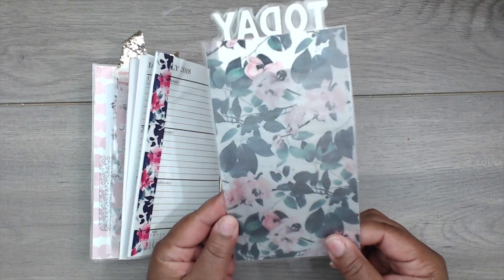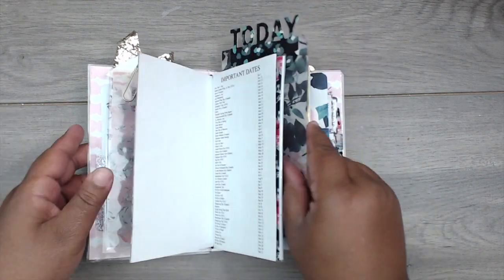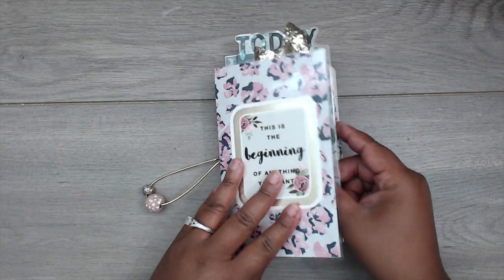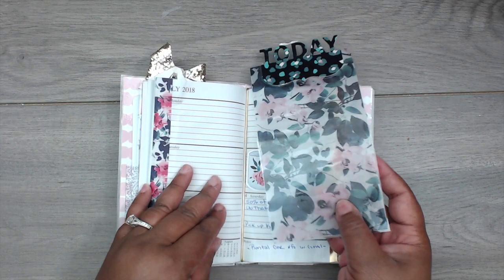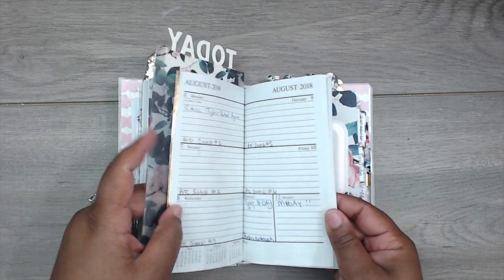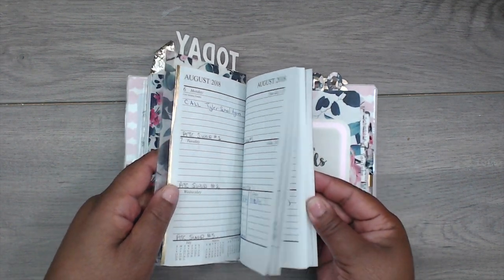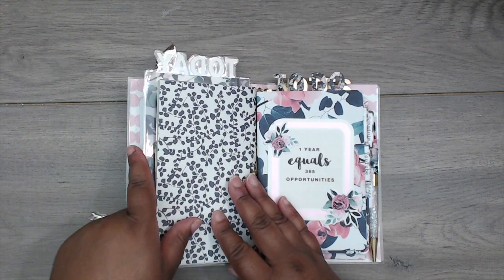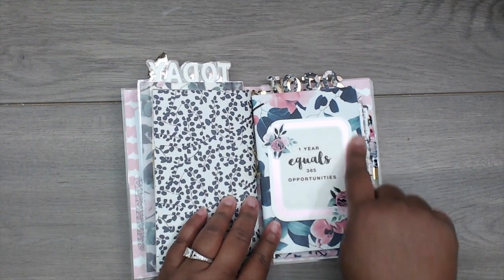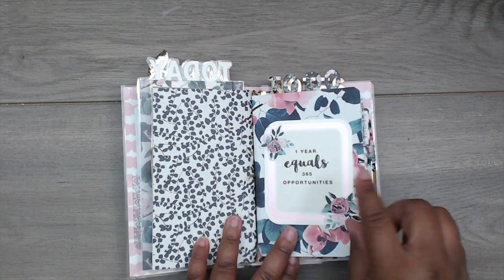I have a page marker which is vellum that I laminated — super cute. I added one of the tabs that says 'Today' so when I put it in I know exactly where I am and can flip straight to that page. I can already see the AT swaps are ready. This is the rest of the calendar and it says 'One year equals 365 opportunities.'